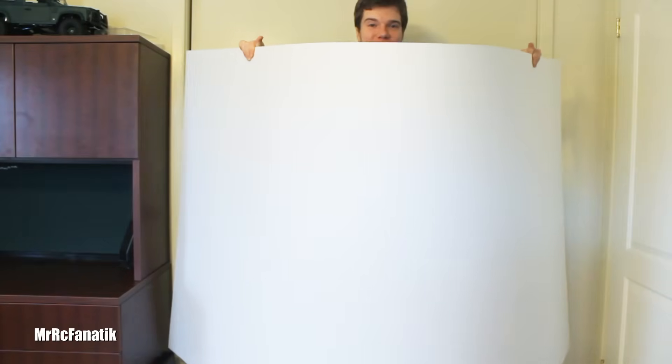In today's episode, we're going to need a pencil eraser, knife, glue, straight edges, graph paper, and a 4x8 sheet of styrene.